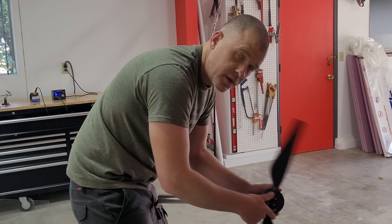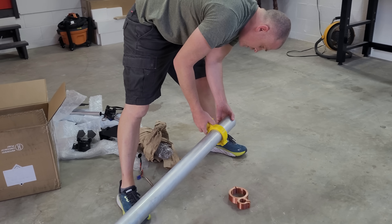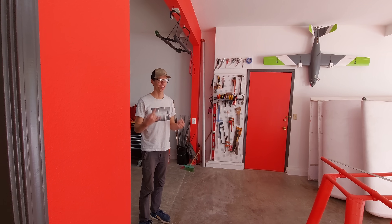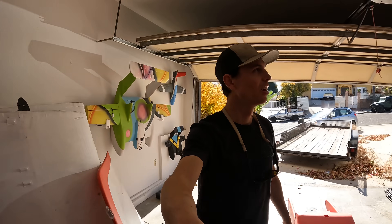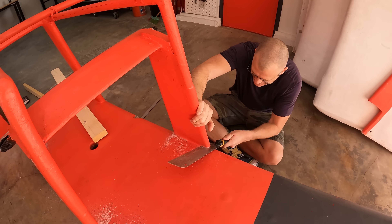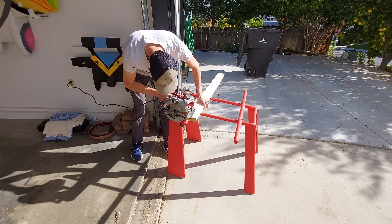A few weeks later Daniel shipped some components and test parts for the conversion. I didn't know all the details on how Daniel planned to execute this project, but at his direction I had picked up a large diameter thin wall aluminum tube. Soon Daniel hopped on a plane and flew down to Southern California. We would have no need for handlebars, so the weight shift setup was the first to go — they were repurposed as a saw horse for cutting up the 2x4s we would use to mount the motors on later.